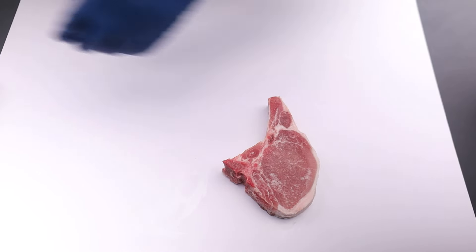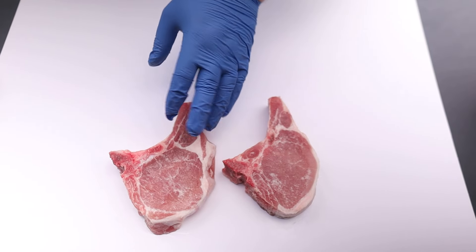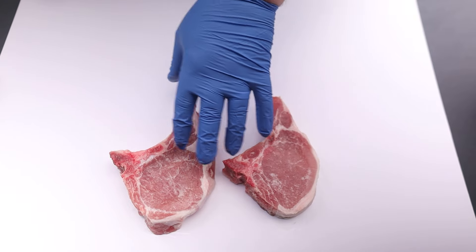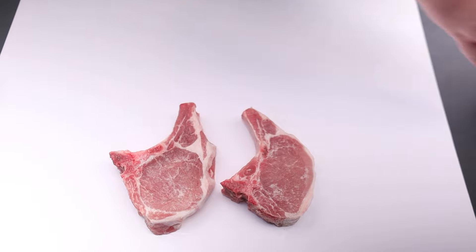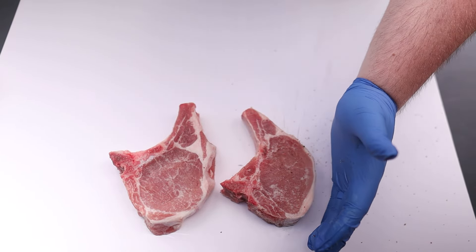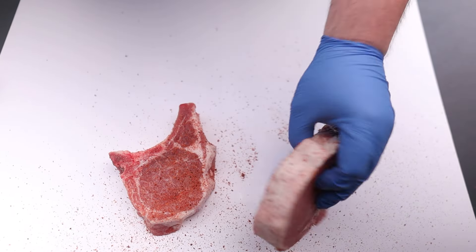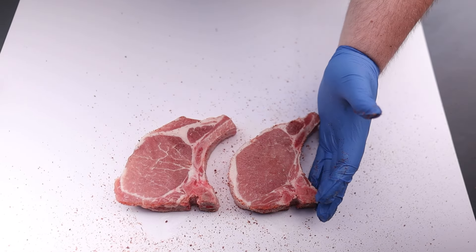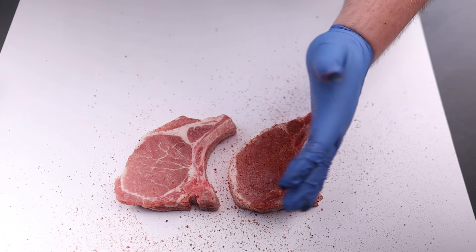We've got our two bone-in pork chops. We went in with a dry brine of just some sea salt on both sides about two hours ago to help get that flavor in, because they are thicker cut chops. All we're going to do now is hit them with our favorite pork barbecue rub — something with a little bit of color, maybe a little bit of heat, some sweet. We're going to make sure we get all sides as best we can. Don't worry about that fat cap — the way we're going to cook these, it's going to char up and be delicious.